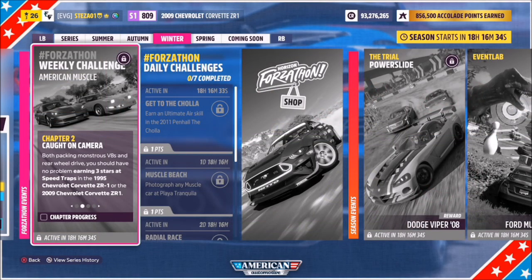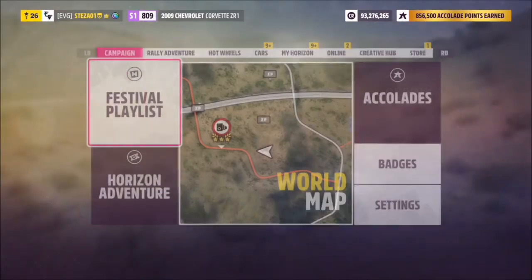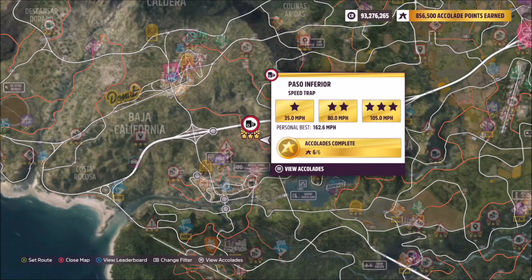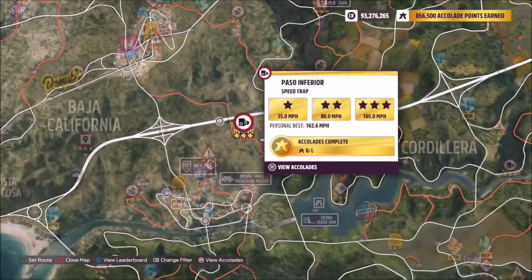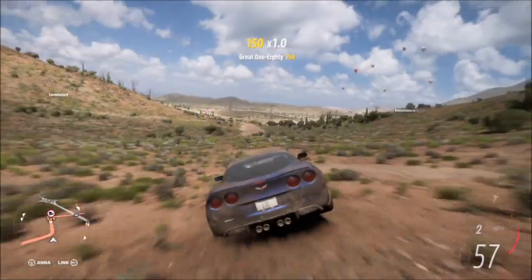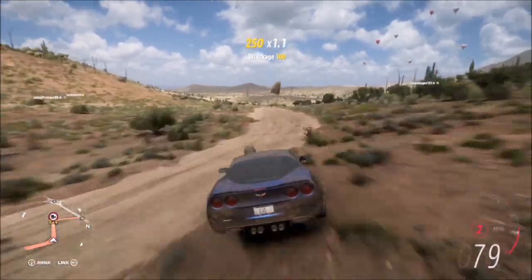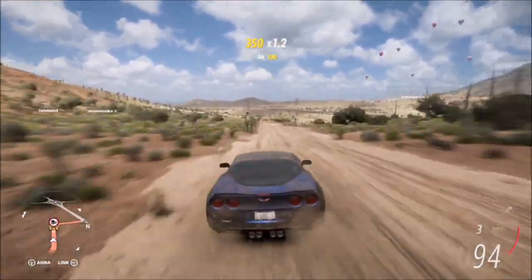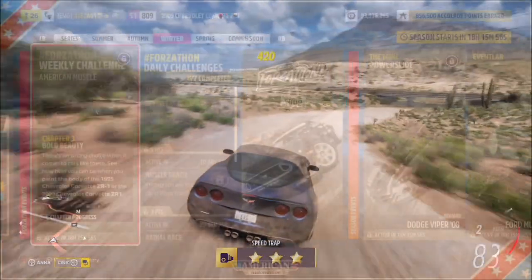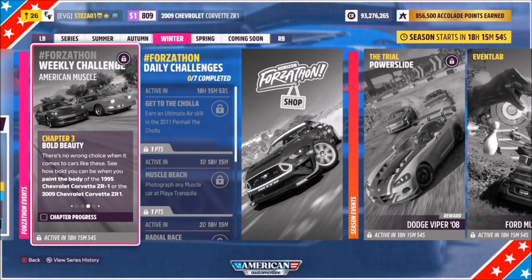The first challenge simply wants you to earn three stars at speed traps in either of the Corvettes. The speed trap I chose was the Passo Inferior. You don't have to get three stars in one run, but it does make life a bit easier. It's rear-wheel drive with a V8, on a sort of dirt speed trap, but with a straight run-up it's pretty easy — the three-star score is very low, so hitting 105 mph is super easy to do. That's the first challenge done.